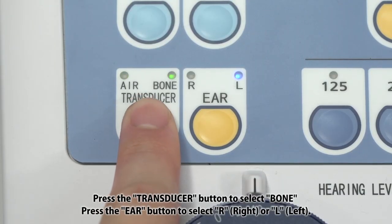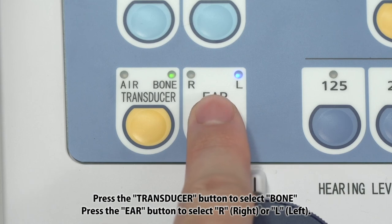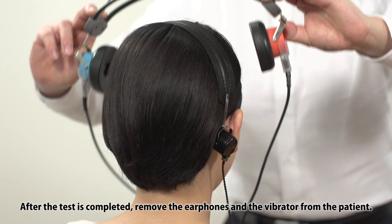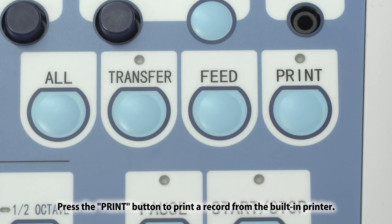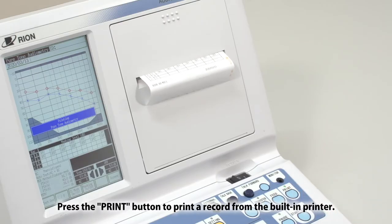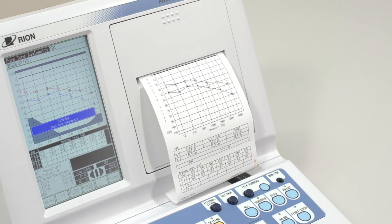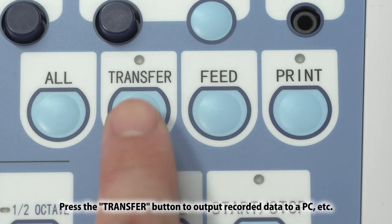Press the transducer button to select bone. Press the ear button to select R or L. After the test is completed, remove the earphones and the vibrator from the patient. Press the print button to print a record from the built-in printer. Press the transfer button to output recorded data to a PC, etc.